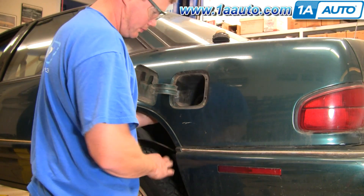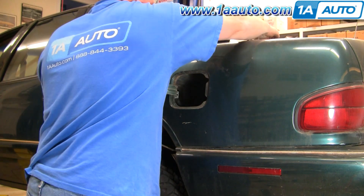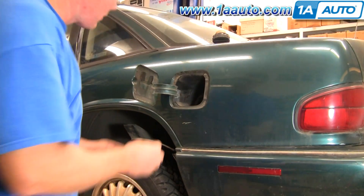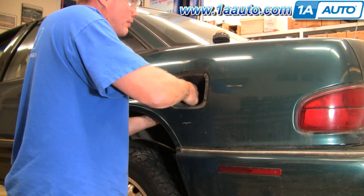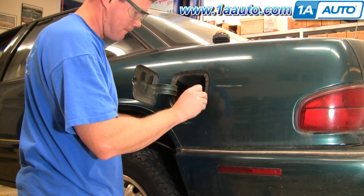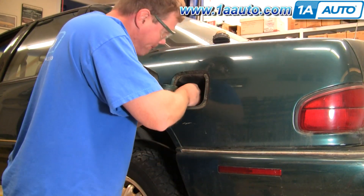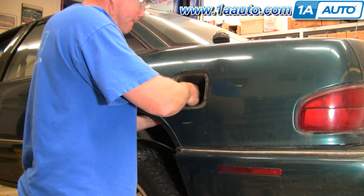Before you go to put it back in, you'll want to put the plastic housing back up and start the five screws that hold it — the four around the edges and then the one inside near the base of the fuel door. Just start them in; you don't have to tighten them up yet.